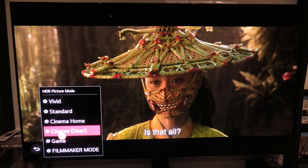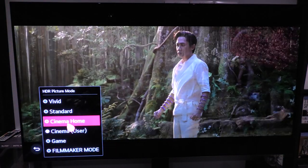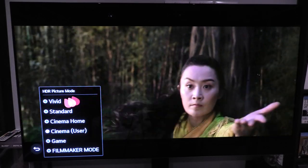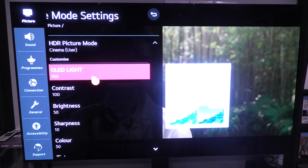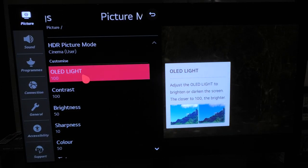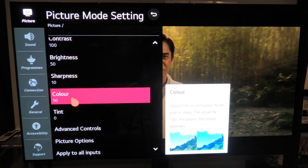The reason I have it set to Cinema User is because if you select Vivid, Game Mode, or Filmmaker Mode, it can actually grey out certain options on this TV — whereas Cinema User keeps everything open for you. So always stick to Cinema User. With HDR content you let the TV do the talking. The OLED backlight is set to 100, contrast at 100, brightness at 50, sharpness at 10, and color set to 50.